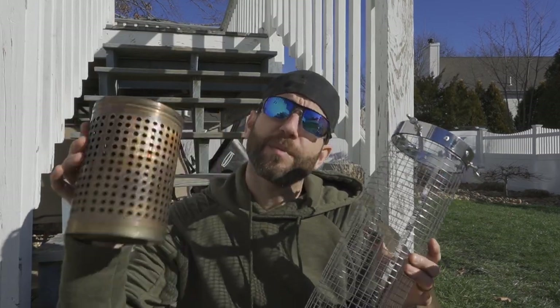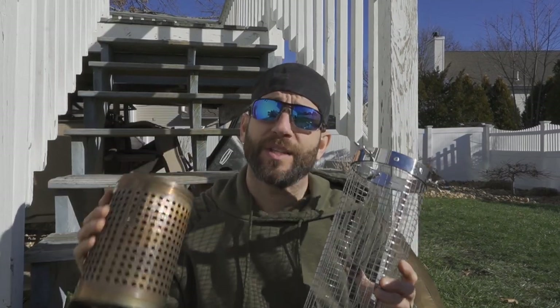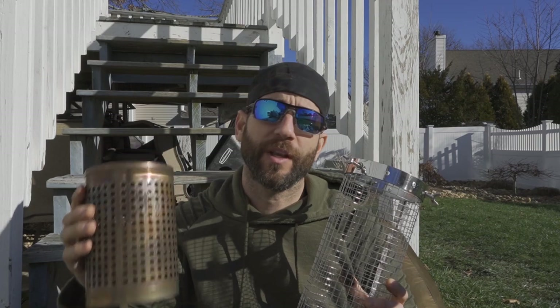Hey there everybody, Eric from Outer Limitless coming at you today with another video. In today's video we are going to look at some stove components from the company WorkTough Stove. I would like to say thank you very much to the people at WorkTough Stove who have provided these products for review.